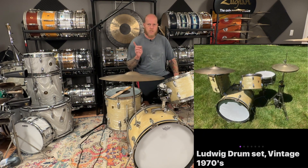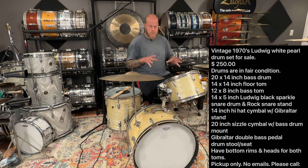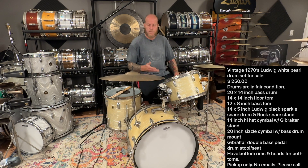I'll pop in a picture of the ad and what was included with the set. It came with these cymbals, a Black Light, and some hardware. I actually already sold the hi-hat stand and double pedal for 100 bucks.